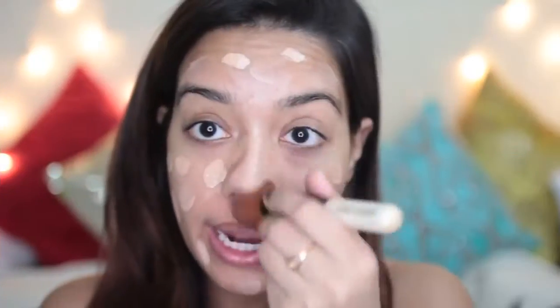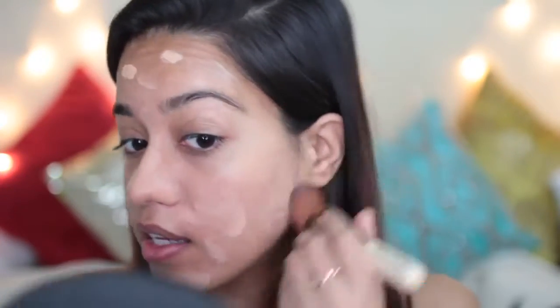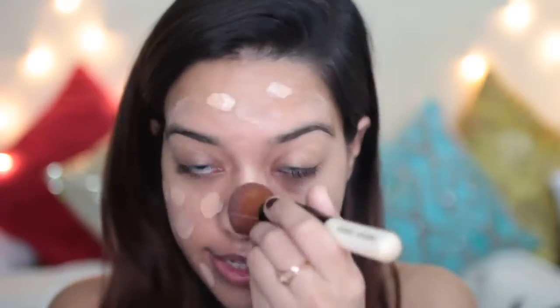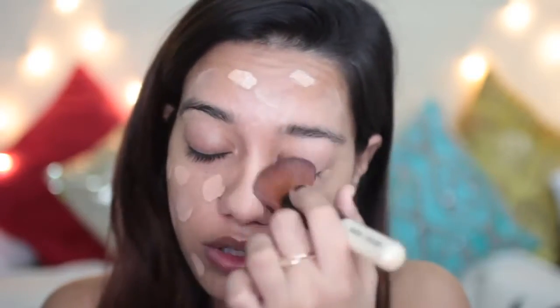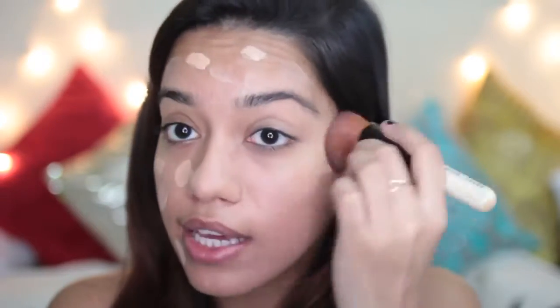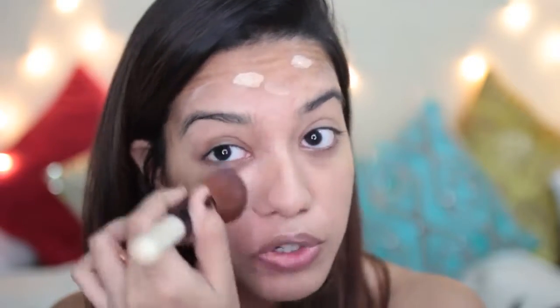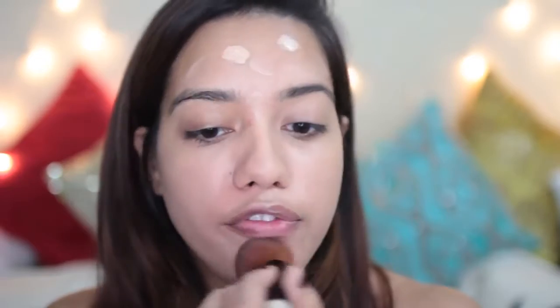I'm starting off with my base first and I'm going to use the Body Shop Fresh Nude Foundation in the shade Atlas Dunes. I'm just going to apply that all over my face. What I like about this foundation is how light it is — it has pretty decent coverage and a very dewy finish, so I think it suits dry or normal skin very well. It also looks nice on my oily-to-combination skin, and the range has a very good color selection so you can get an exact shade match.